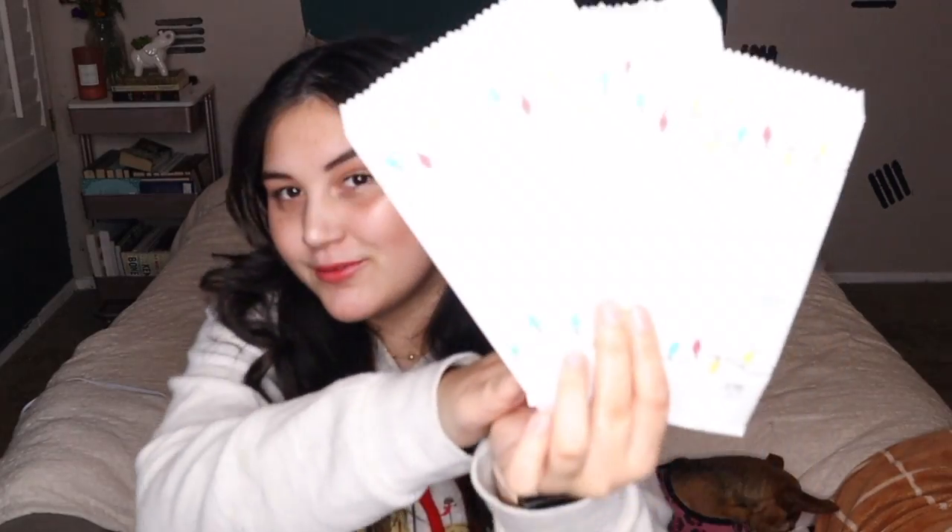Today I'm going to be teaching you how to make these printed — it's not focusing — it looks like I'm just holding paper bags. Printed paper bags, that's what I'm going to be teaching you. I don't think I can get it to focus, I'm so sorry, you're going to see it in a bit. Anyways, that's what I'll be teaching you how to make today. I swear to you, they're printed, they're done — you'll see them in like two seconds. And let's get into it.